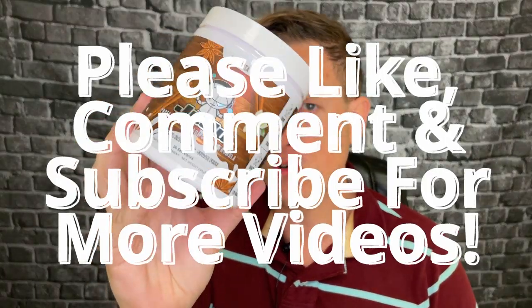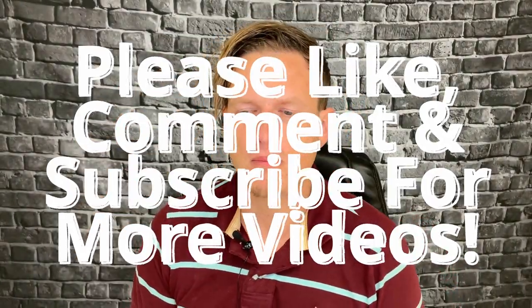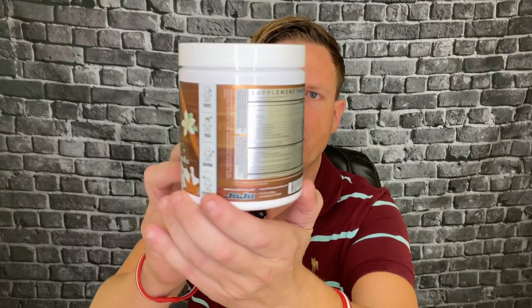Hey, what's up guys, it's Josh here. Today I want to do a little review on this Juju gaming mix. Essentially, gaming mixes are like a middle level of caffeine, some nootropics, and then some things to help with eye health because gamers are staring at their screen — and that's really no different here.